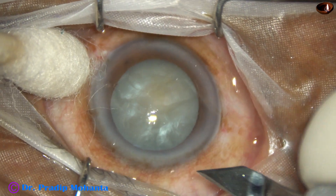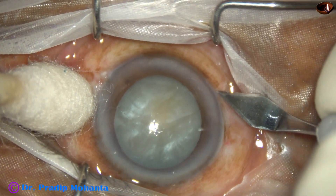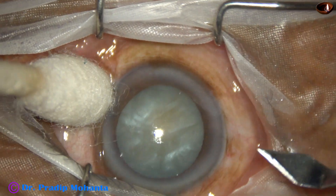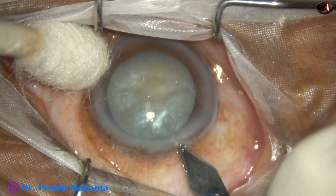After thorough cleaning of the ocular surface, this is a sideport on the right side of the main incision, and this is the main incision.